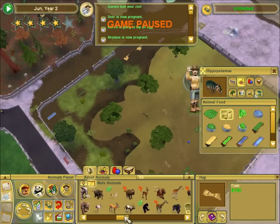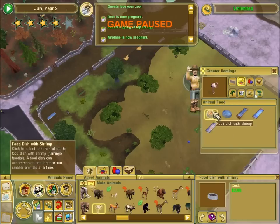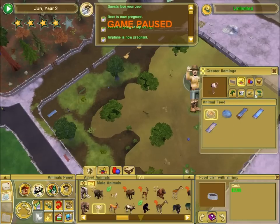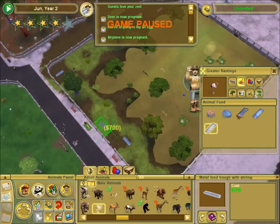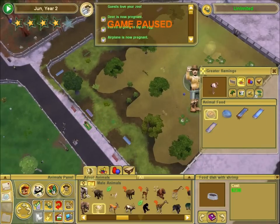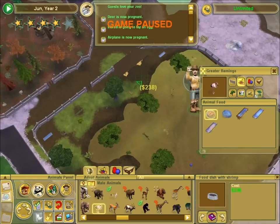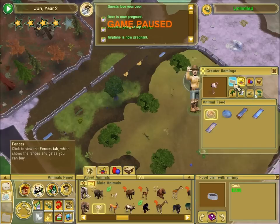And now we need to check for flamingo food. You guys like this shrimp. Have some shrimp. We can even give you a trough with shrimp. Let's give you some shrimp over here, and some shrimp somewhere over here if I can find a space. That looks reasonable. Okay. I think that should be about it.